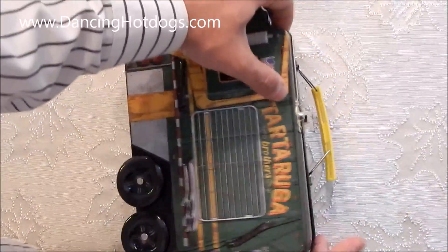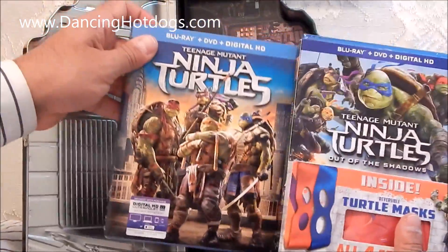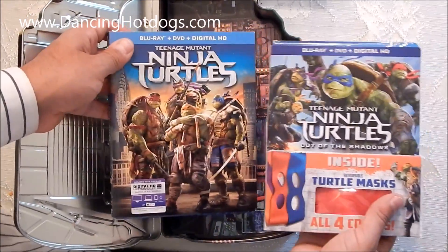So let's open it up really quickly and see what's inside. It's the box set so you're getting both movies, which is really cool because they are really awesome. If you're a big Ninja Turtle fan, this is a must-have, especially checking out the extras and how they designed the turtles.